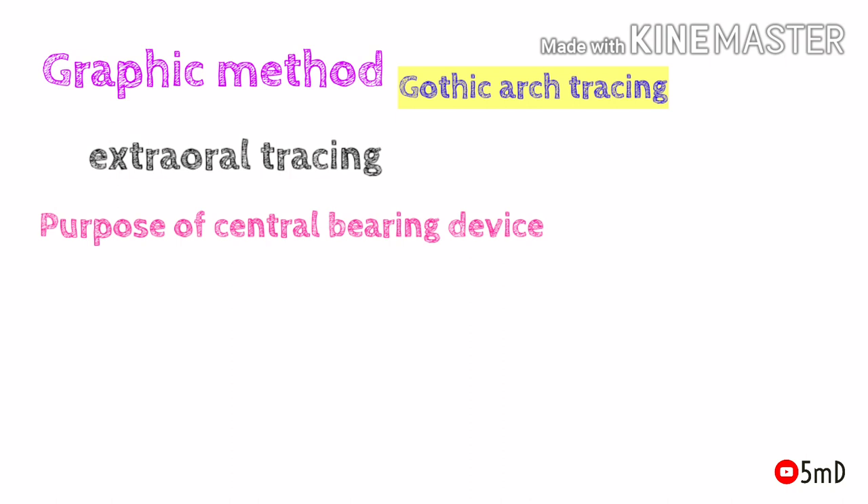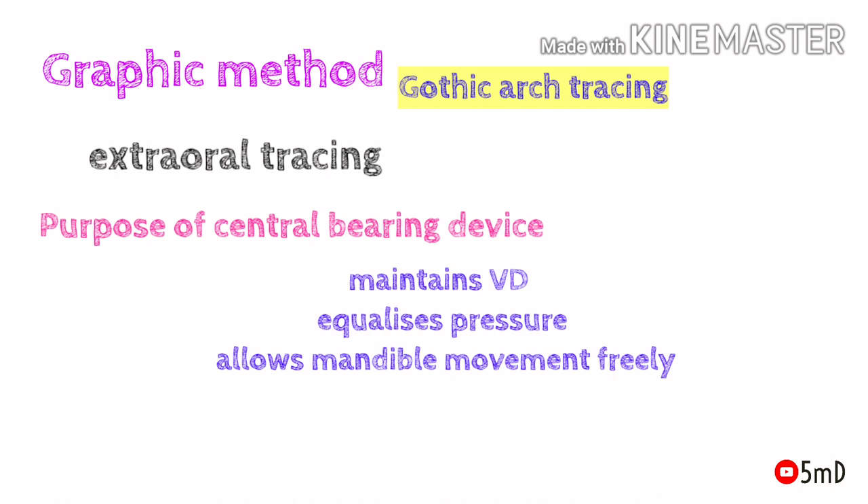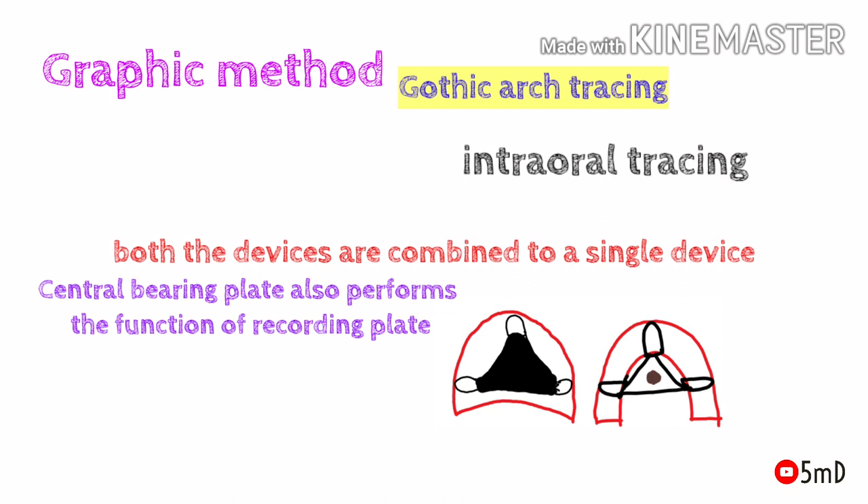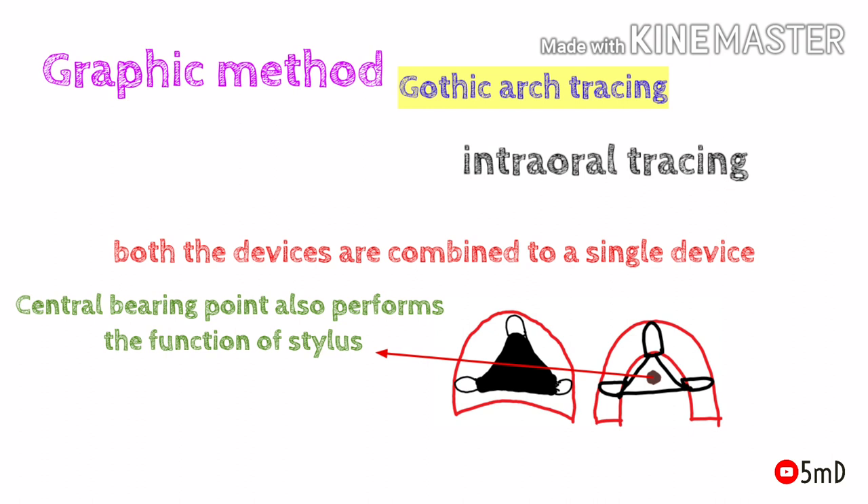The central bearing device is very important because it maintains the vertical dimension, equalizes pressure, and allows free mandibular movement. In the intraoral tracer, the central bearing device and tracing device are combined into a single device. The central bearing plate also performs the function of the recording plate, and the central bearing point also performs the function of the stylus.